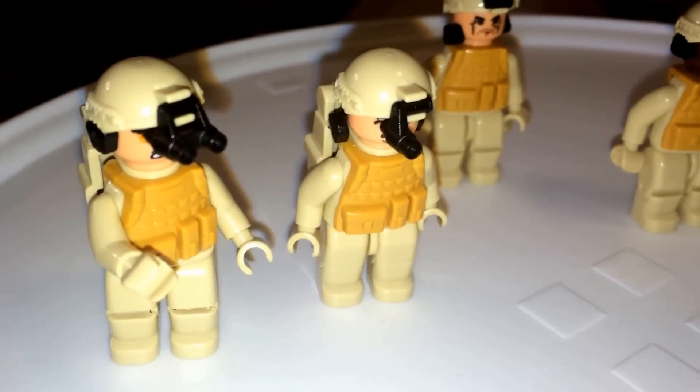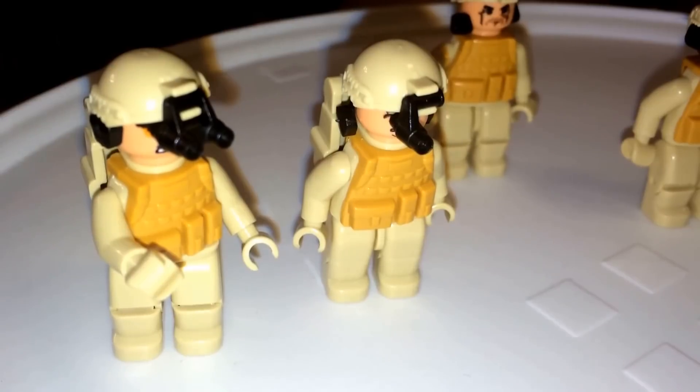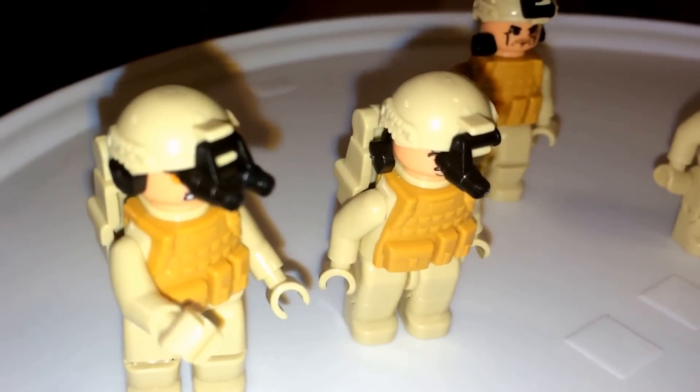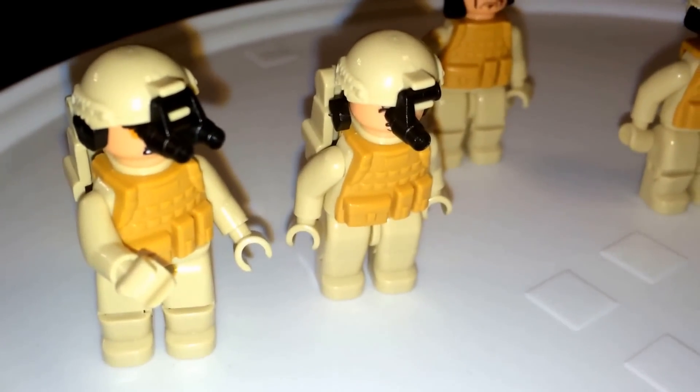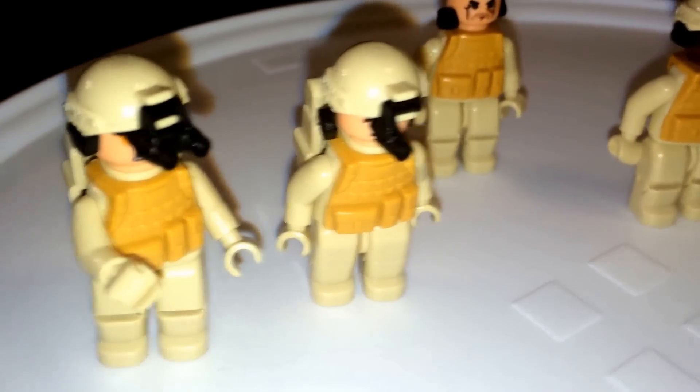A nice thing too is the binoculars flip down. Here's a view of it down. Actually, from Oxford this looks like a first for them, but the company Kobe actually came up with this idea first. I think Kobe's idea is a little bit better, but same function nonetheless.